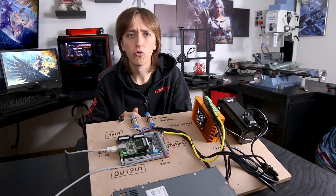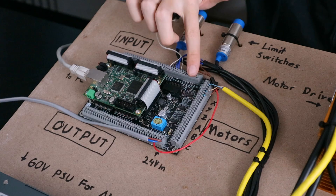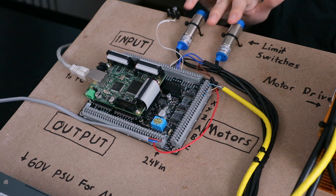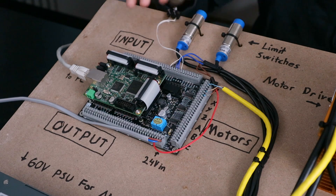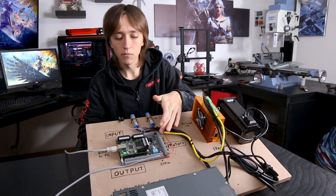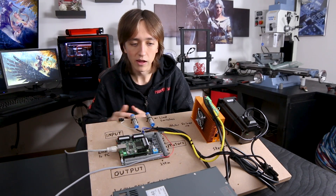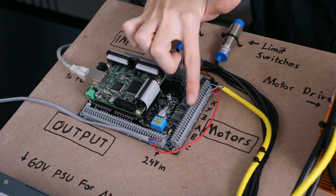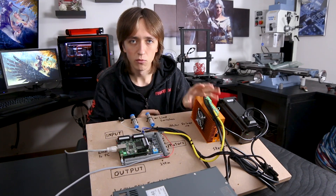Let's have a quick look at what you can control with this controller board. On this breakout board everything is nicely separated. Up here in this row are inputs — you can have different limit switches, end stops, temperature sensors, or basically whatever you want connected here. On the side is where you connect all the motors. This board supports up to six different stepper motors, which is overkill for most cases but gives you expandability. You have your standard X, Y, and Z axes and also A, B, and C. These pins don't connect directly to your motors though — they still need a motor driver in between.